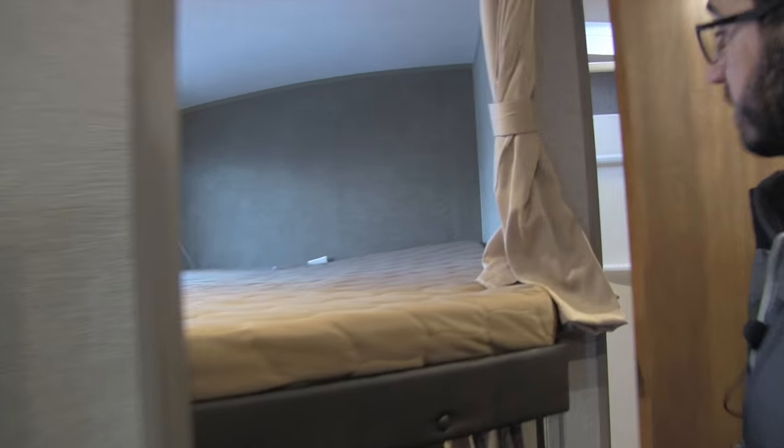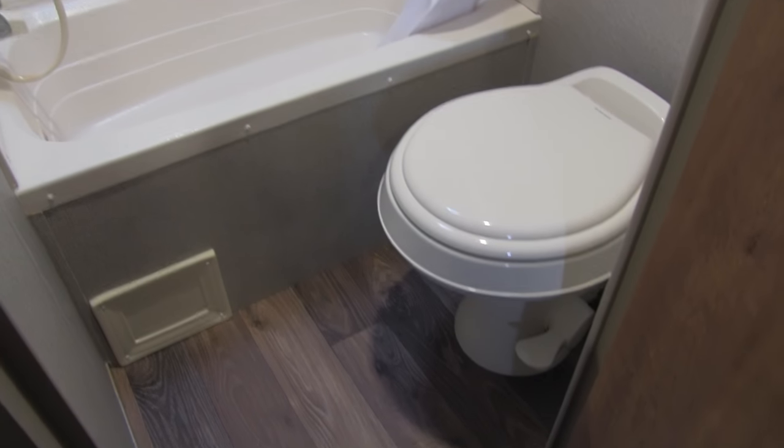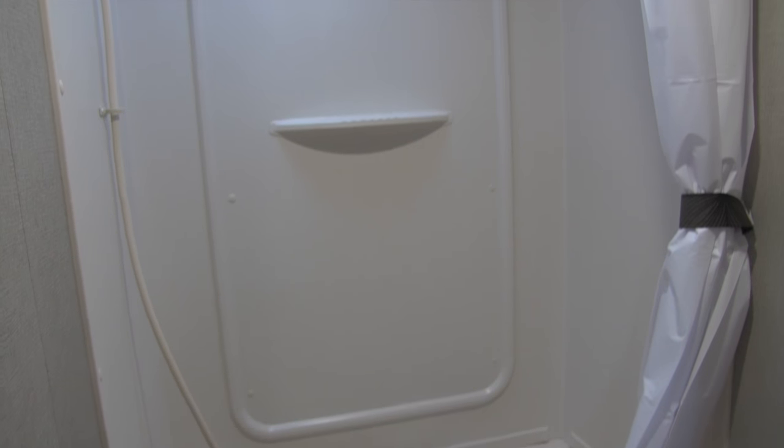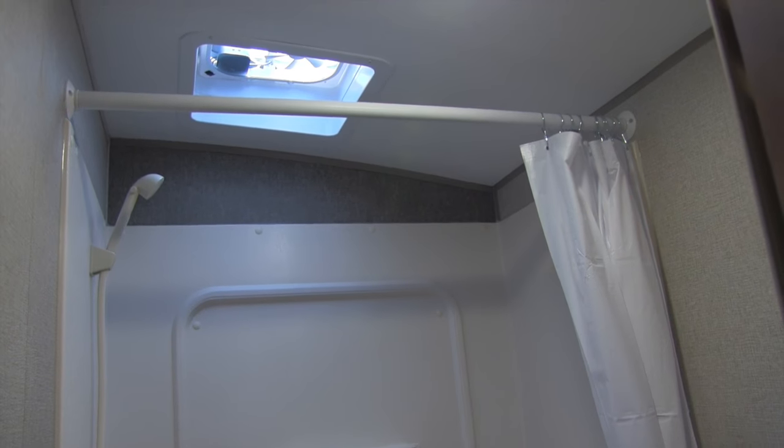Right in the back is the bathroom. You will see down there is the toilet — a foot flush lever toilet. Next to that is your tub shower, so if you have smaller kids and want to give them a bath, you can. There's a shelf, a hand wand, and a skylight slash vent up top.